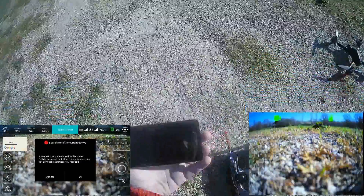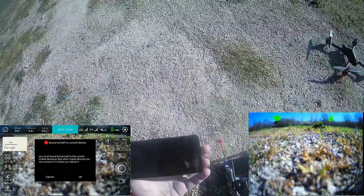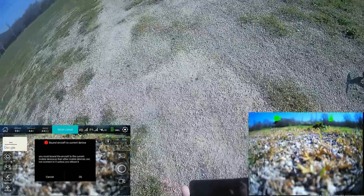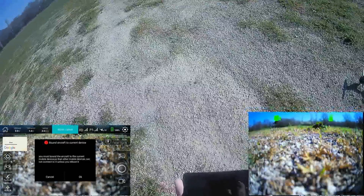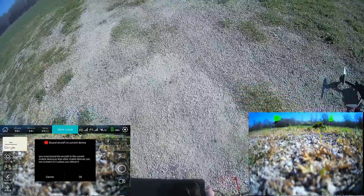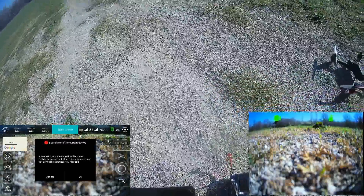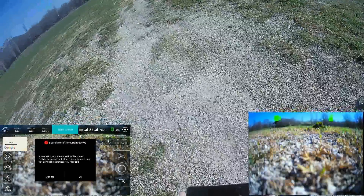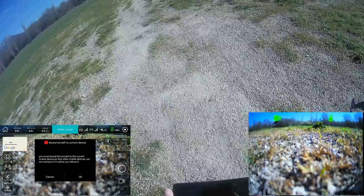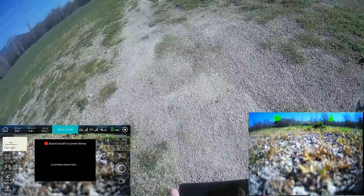As you can see, since it's bound with my former H501S remote, I cannot control with the application — that was expected. Unfortunately, you can't program a mission while controlling the H501A with your former radio. That's a problem: you have to choose which controller to associate.